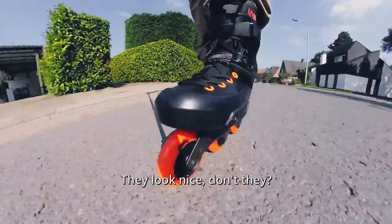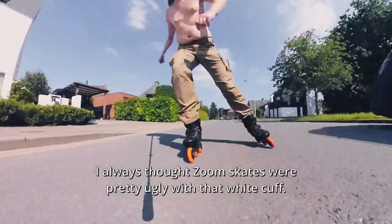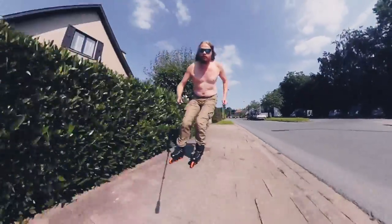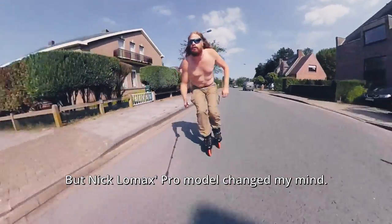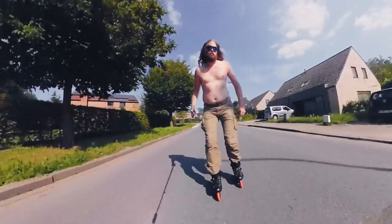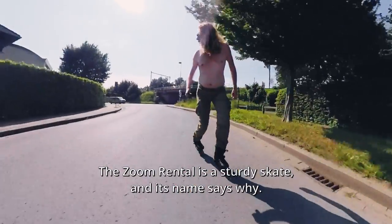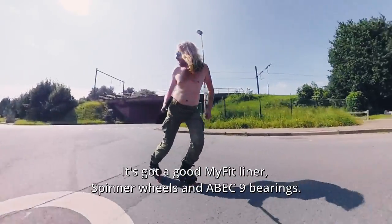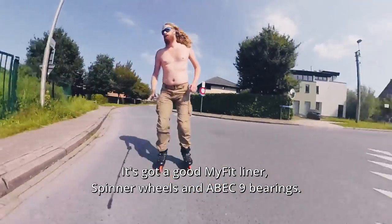They look nice, don't they? I always thought the Zoom skates were pretty ugly with that white cuff, but the Clomex Pro model changed my mind. And then I had a look at the Zoom Rental and I was sold. It's got a good myfit liner, spinner wheels and ABEC 9 bearings.